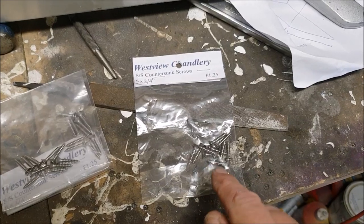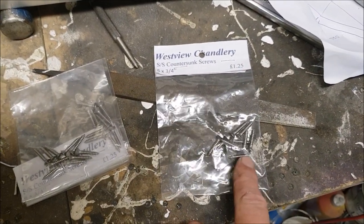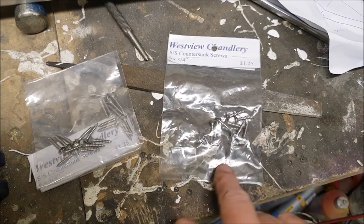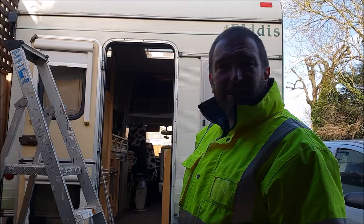For screwing them on, I've got these nice three-quarter inch number six stainless steel countersunk screws, which fit the channel quite nicely and should be the right length so they don't come out onto the inside of the van.